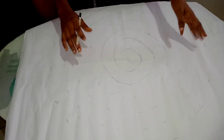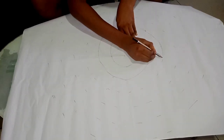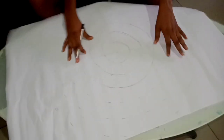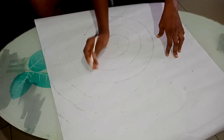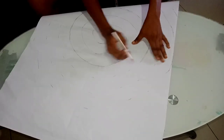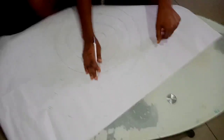We are through with the marking out of the two inches. All I have to do now is start connecting the lines, so that you guys will see. I will keep on turning until I'm through with connecting all the lines. This is the most easy part of it all.